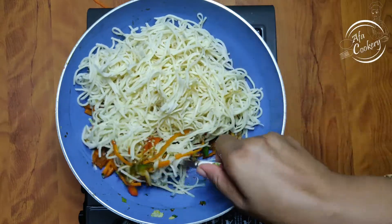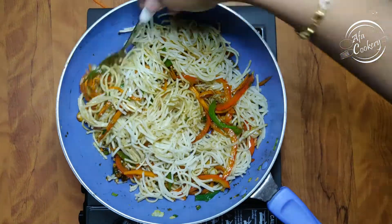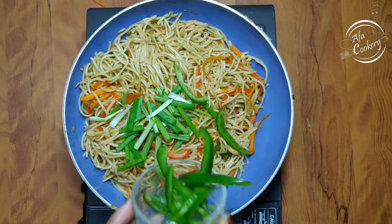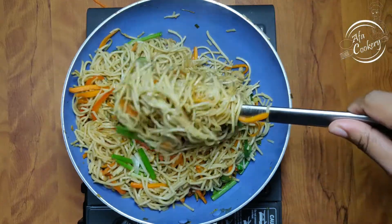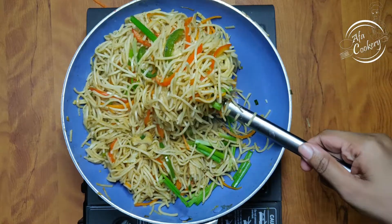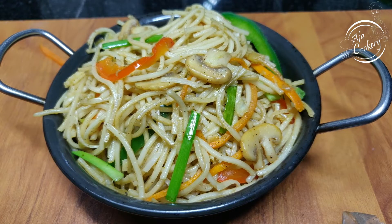Mix the noodles and vegetables together. This is a very simple recipe. We will mix with white pepper and light soy sauce, and mix in the veggie stock cubes a little bit. It will taste good.